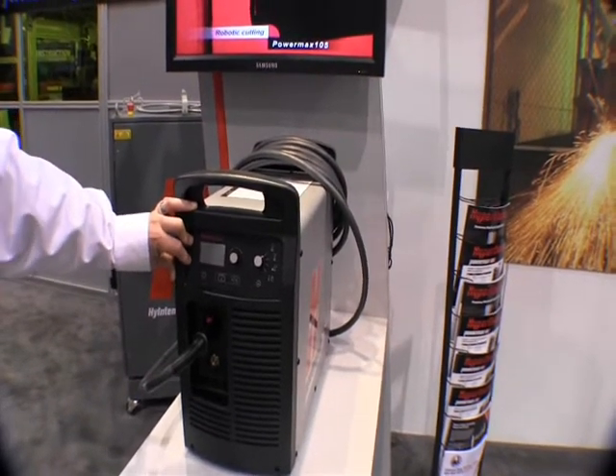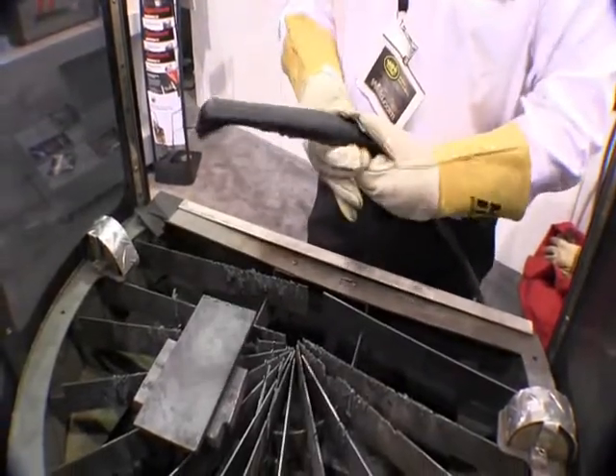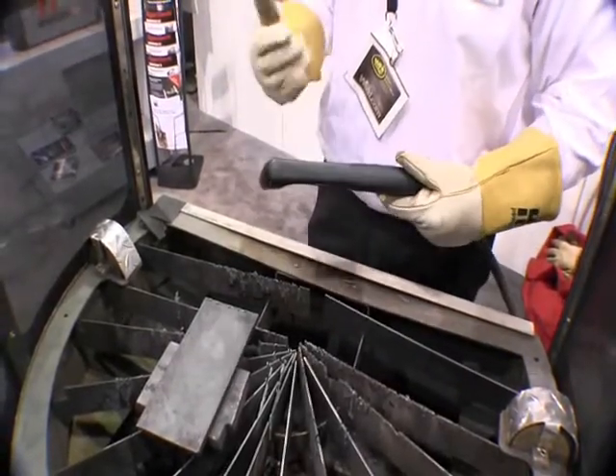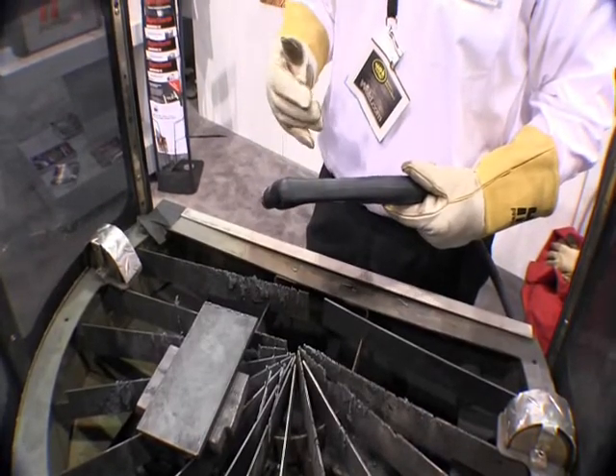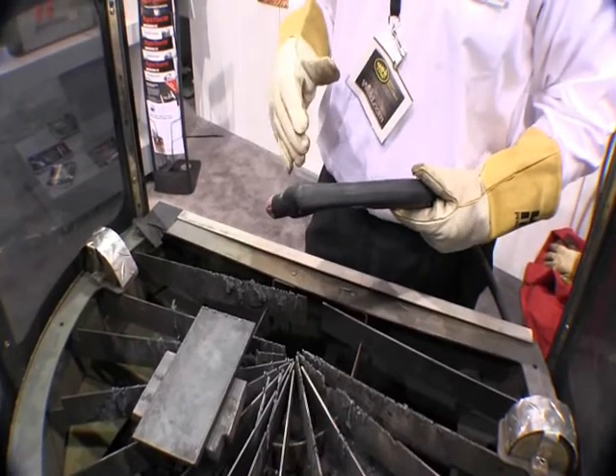Now what we're going to do is go over here and cut with the 105. What we're going to be cutting here is three quarter inch material. As we stated earlier, the Powermax 105 is capable of cutting an inch and a quarter at 20 inches per minute. It's also capable of severing two inches.